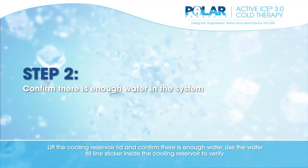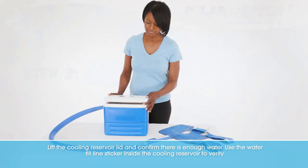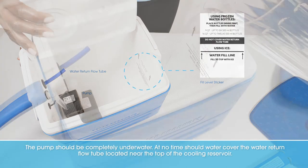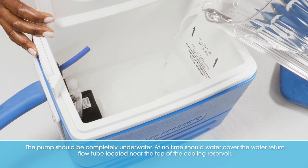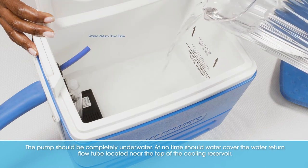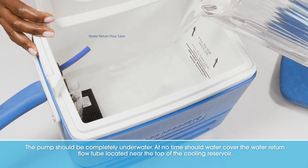Lift the cooling reservoir lid and confirm there is enough water. Use the water fill line sticker inside the cooling reservoir to verify. The pump should be completely underwater. At no time should water cover the water return flow tube located near the top of the cooling reservoir.